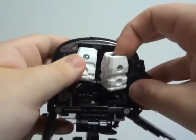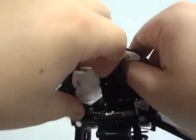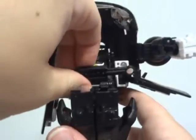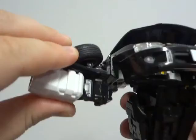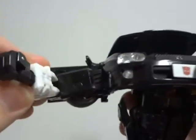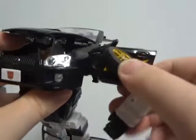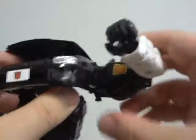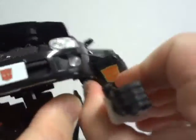The number of features and gimmicks for the Alternators toys — there is a load of features, mainly the opening doors, hood, tail, and turnable front wheels. The accessory is the engine, which comes from underneath the front hood and can convert into a blaster.